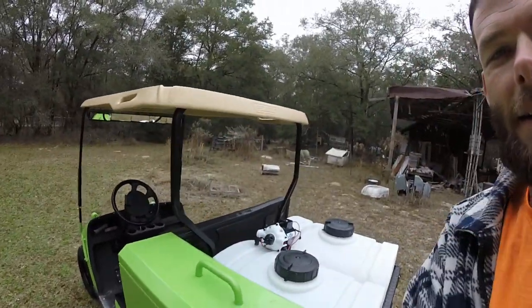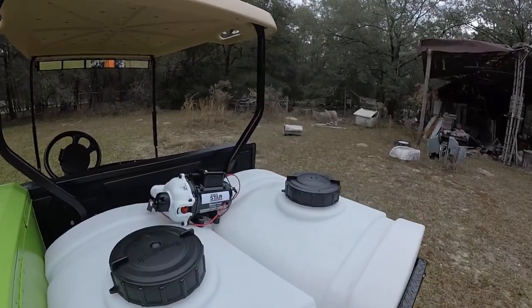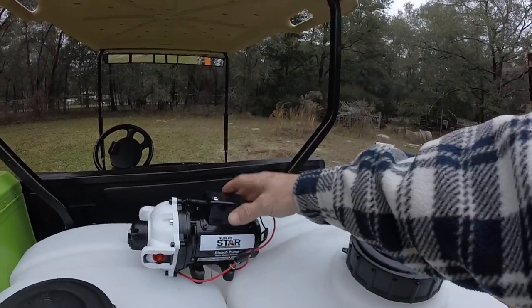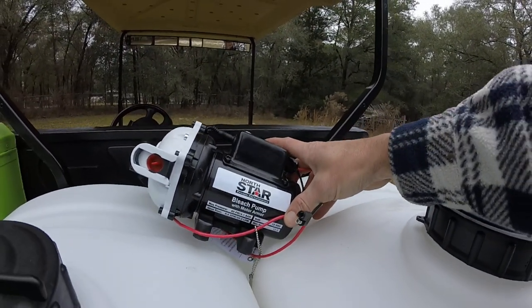Alright guys, here's my new soft wash setup for cleaning roofs. Got the 226-gallon tanks and the North Star 5.5 gallon per minute, 60 psi bleach pump.